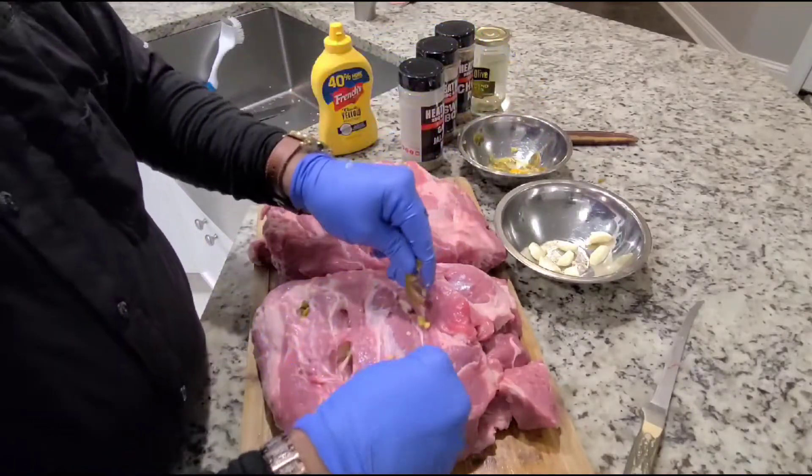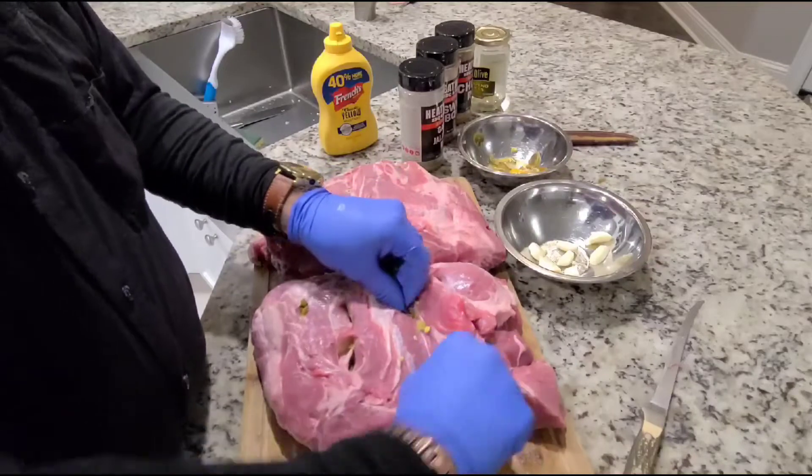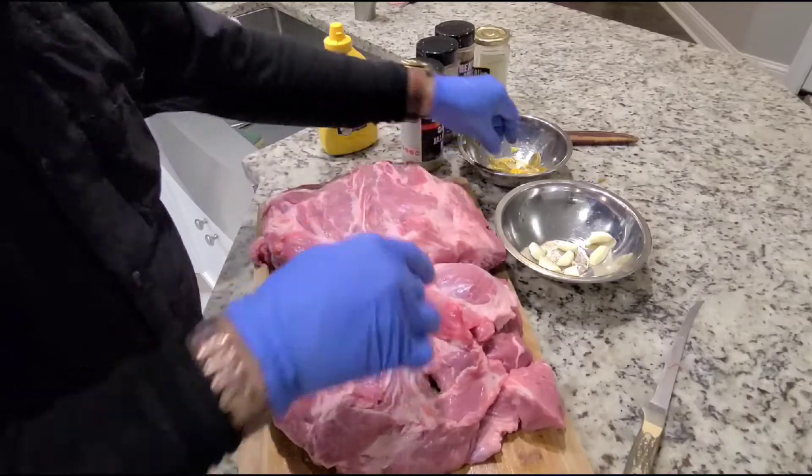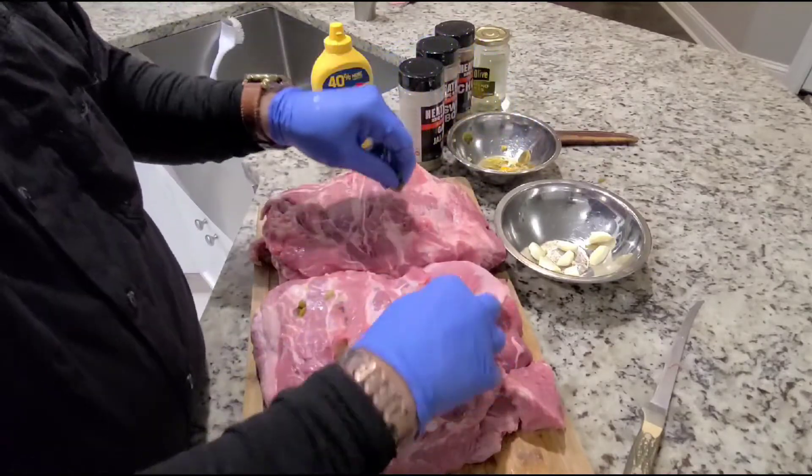I just don't understand why people are not doing this. Maybe they didn't know, but there are so many awesome chefs out there that know so much more than I do.